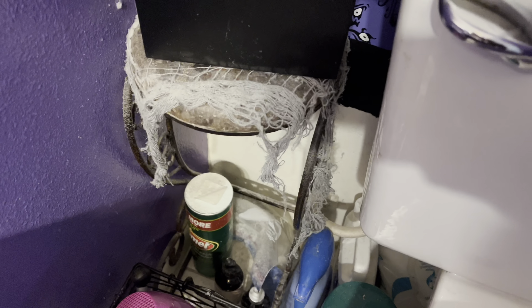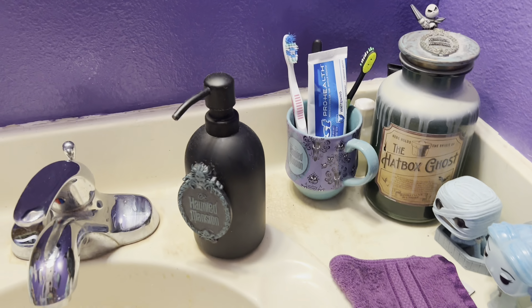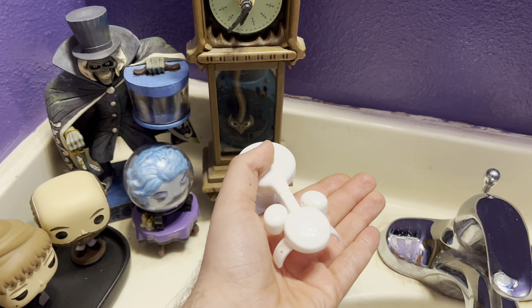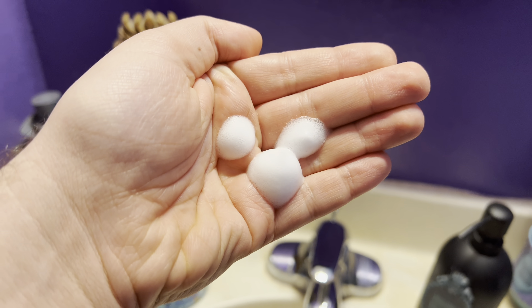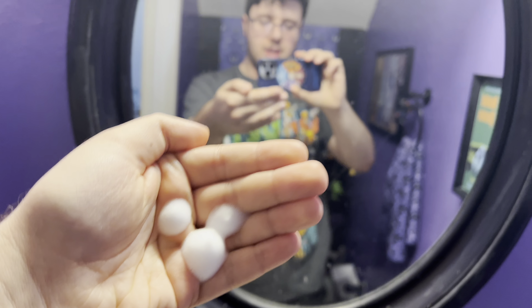We have a few cobwebs added, and we added some more. The trash can is not the monkey one anymore. I'll show you what the Mickey soap dispenser can do — you get the Mickey like that, position your hand, push down, and it'll create a Mickey shape. How cool is that!